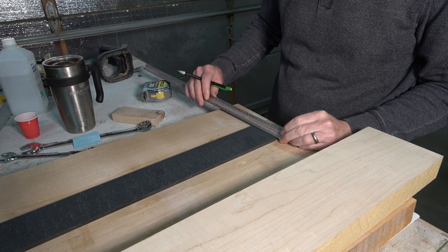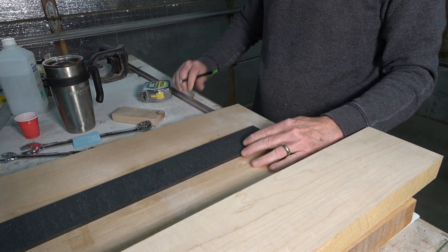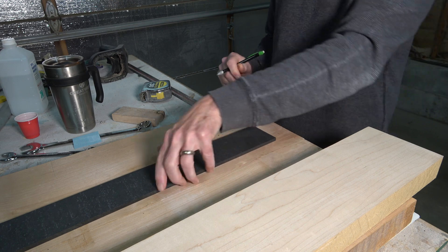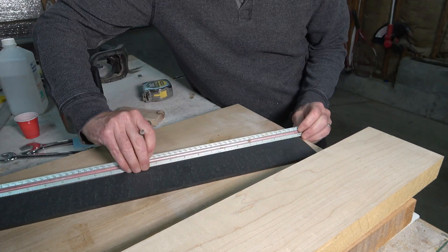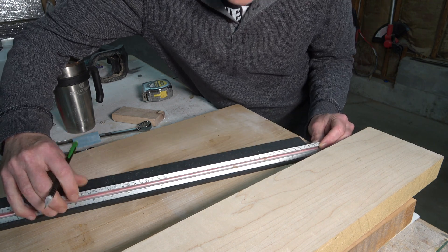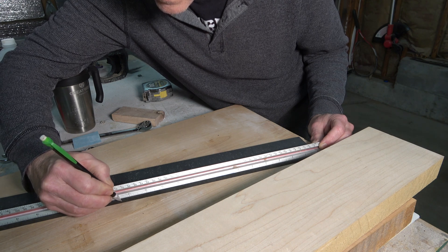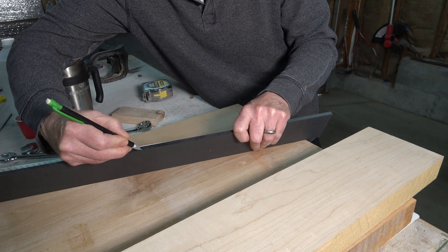So enough talking — let's head out to the shop and start making the fretboard. Since I'm going to be cutting this fretboard on my CNC machine, I have to measure and mark the center line along the length of the blank as well as across the width, then extend those lines down the sides. I'll use those lines to position the blank on my CNC machine's wasteboard, which has lines engraved at the center of the X and Y axis. This makes it easy to quickly find my XY home position in the lower left corner of the blank and keeps everything registered as I switch bits to perform different cutting operations.